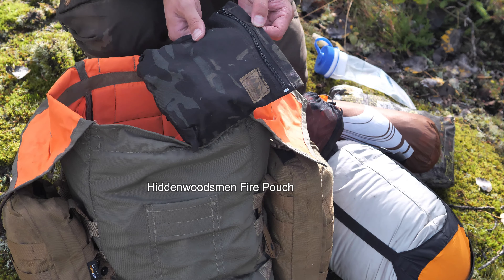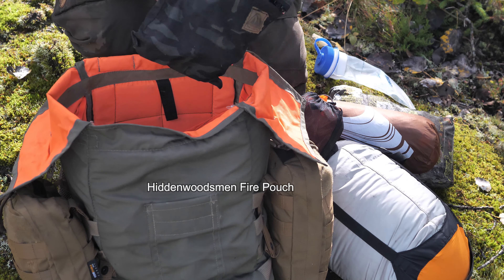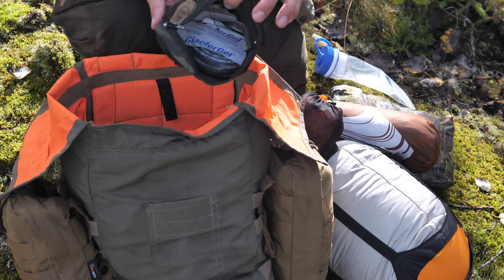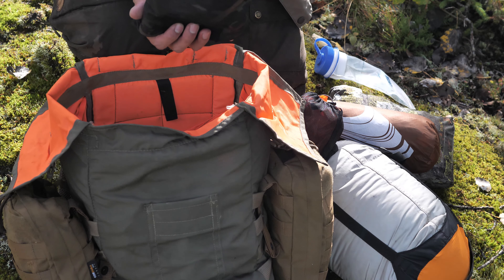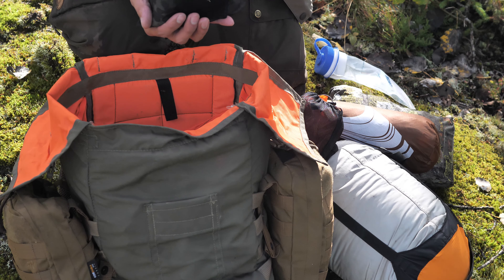This is my fire kit, normally also from the Hidden Woodsman with some multicam stuff. There are a lot of different ways to start a fire, and if I burn myself I also have glacier gel here as well.